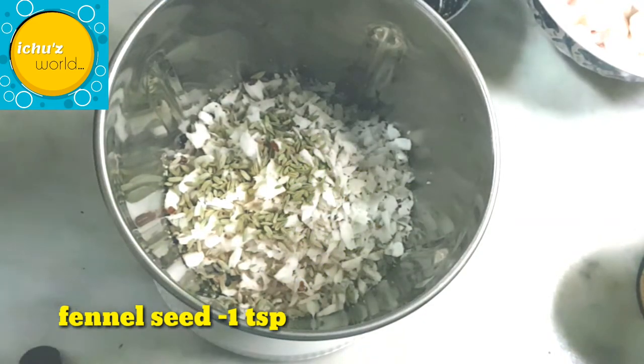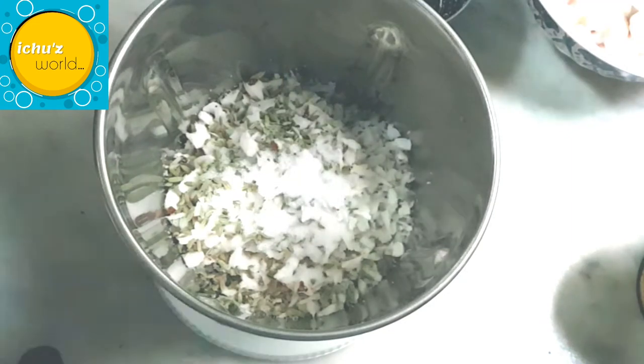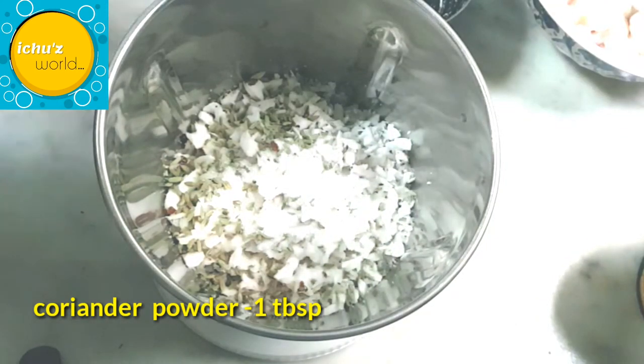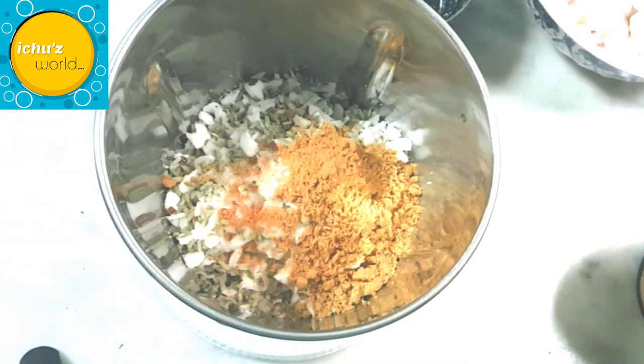I am going to mix all the ingredients together. I am going to add some masala and 1 tablespoon of flour, then mix the flavor with the other ingredients.